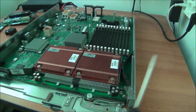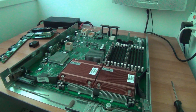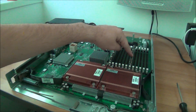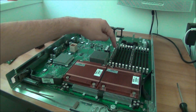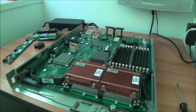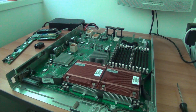Memory is in — one in slot A, one in slot B. If I would have only one CPU then both sticks should be in slot 1A and 4A, but I have two CPUs so each of them needs one stick of RAM. We'll see if it doesn't like it — it will tell us for sure.